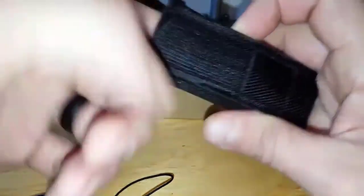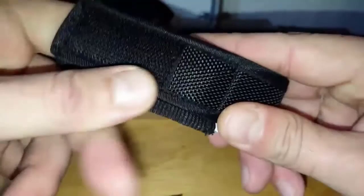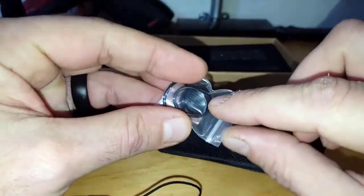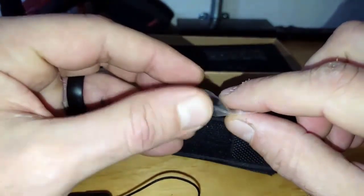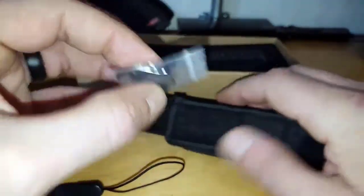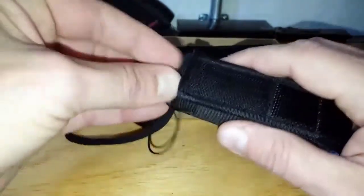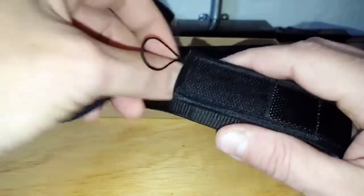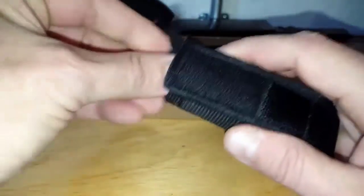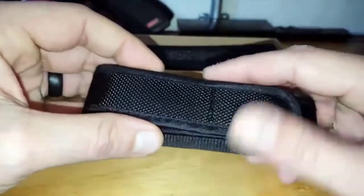It also comes with a couple of extras that other flashlights in this class do not include — I was very impressed. It comes with an extra power button, which is the actual button on the back that tends to wear out over time, and a couple of O-rings to help maintain the waterproofing. Those little extras tell me a lot about Night Provision; they're clearly trying to make their customers happy and want to be around for a while.